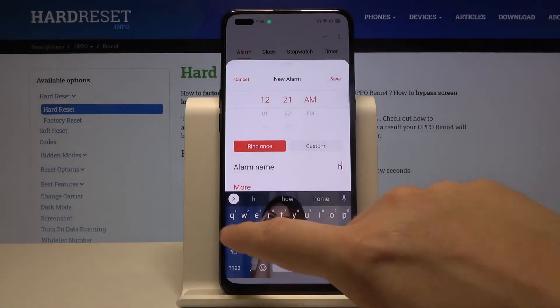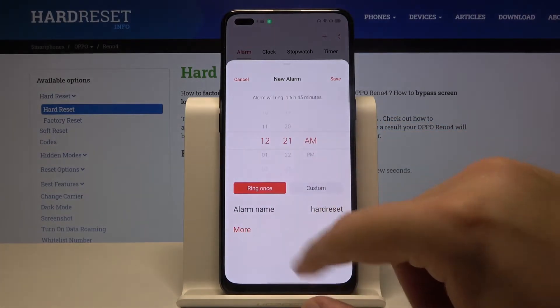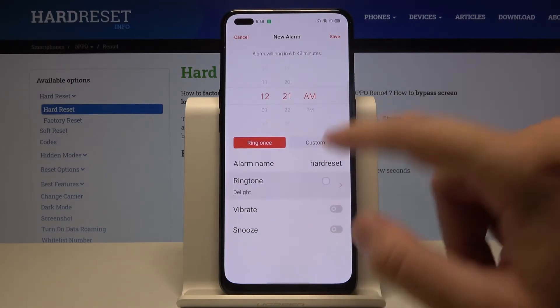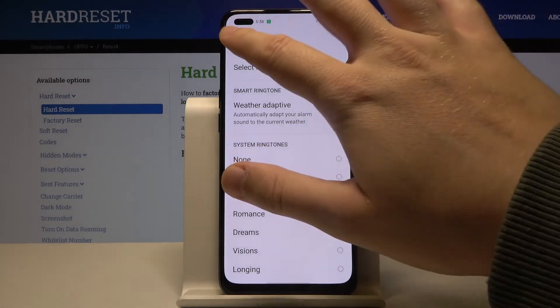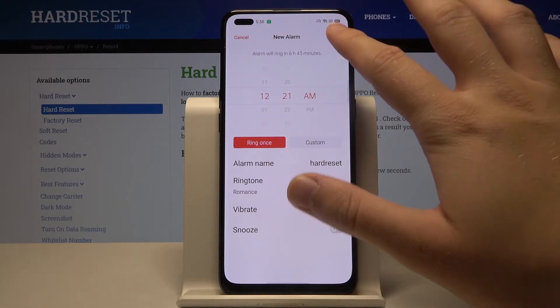Here we can rename our alarm record. We can go to more options by clicking here, where we can add vibration, snooze, and change the ringtone. Then we can click save.